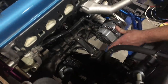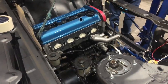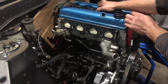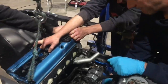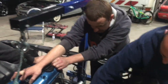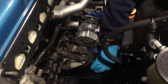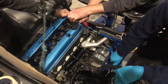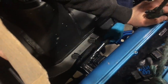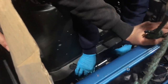It looks a bit slanty — the distributor. The engine mount is too far away. She's almost turn-key — turn key, plug and play. Send her home.